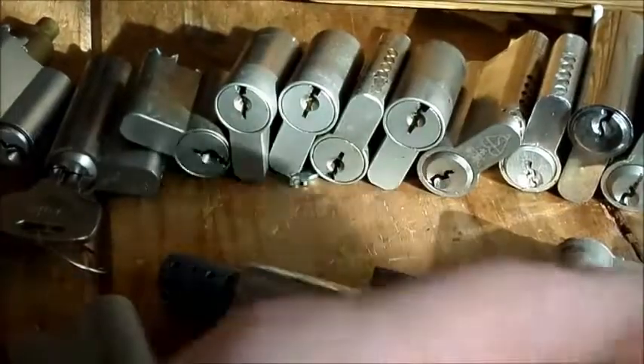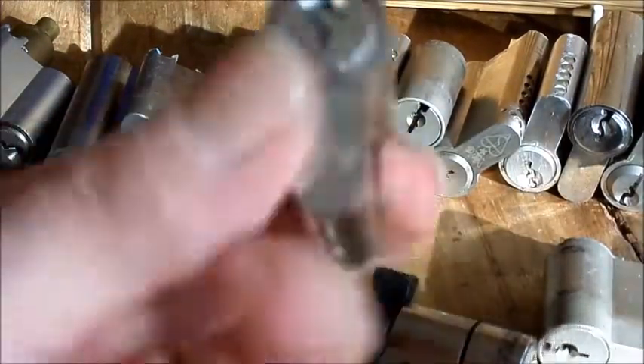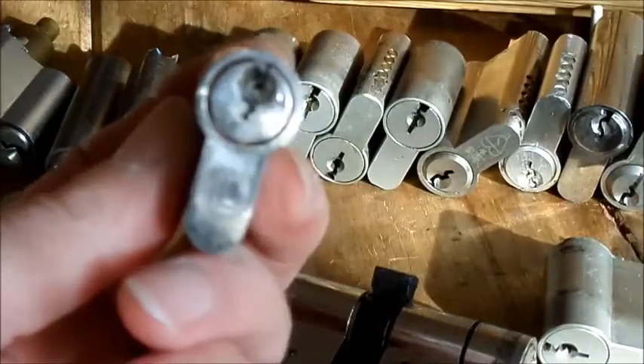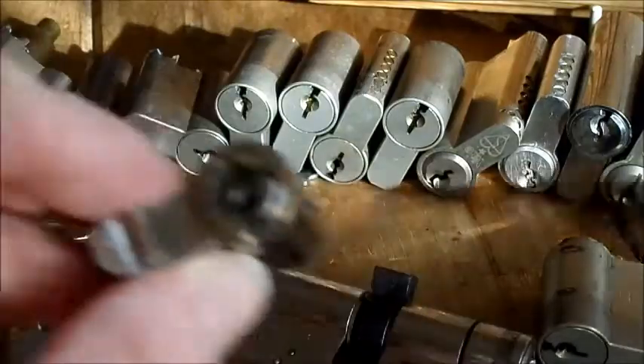There's another Yale, there's an ISCO, there's an ASSEC there. Some of them have actually got keys stuck in the keyway. It's not too bad now because I've chopped them up. These didn't come like this — these were all double Euros.